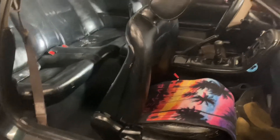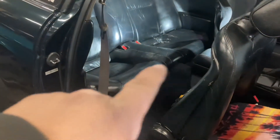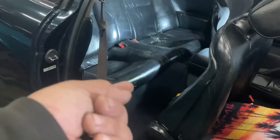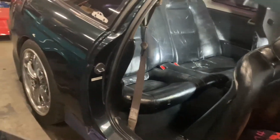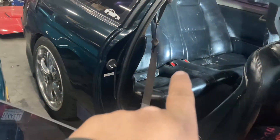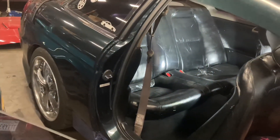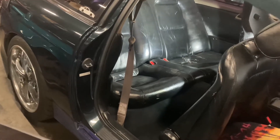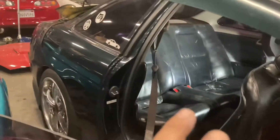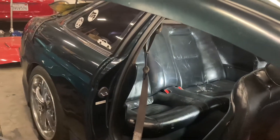All right guys, so we got the door open, we got a nice shot of the interior. What we're gonna be doing is right back here on the bottom of the seats there's these little clips — you're gonna go ahead and pull up on the bottom of these two corners and slide that seat out. Once you get that seat out there's gonna be a few bolts right here, here, here, and here — there's gonna be four of them. When I get the seat out I'm gonna go ahead and show you where those bolts are.